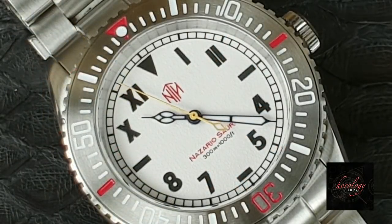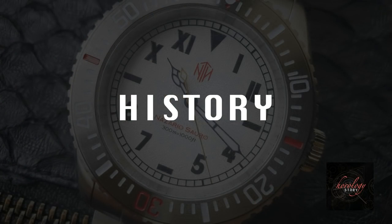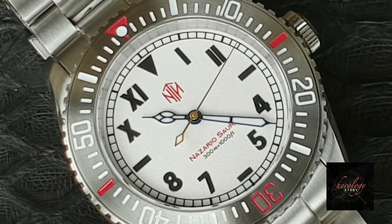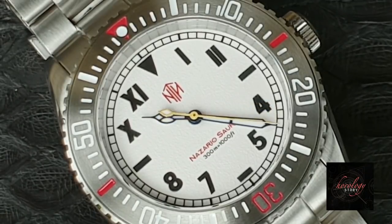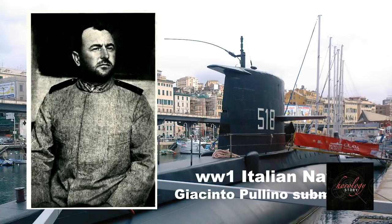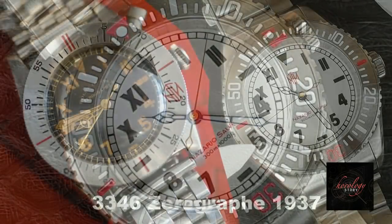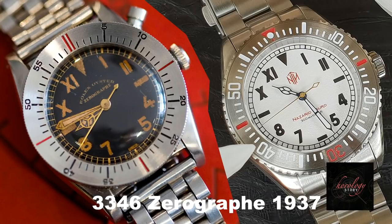What I love about NTH, especially on the subs category, is that every piece has a history or reference from the past — a nod to history. This dive watch is named the Nazaria Sorrow. As a dive watch under NTH's subs category, the name relates to marine history. The name is inspired by one of Italy's historical submarines operated by a man named Nazaria Sorrow in World War One. Most people probably never think that this beautiful watch design is a reminiscent of a very old Rolex from 1937.